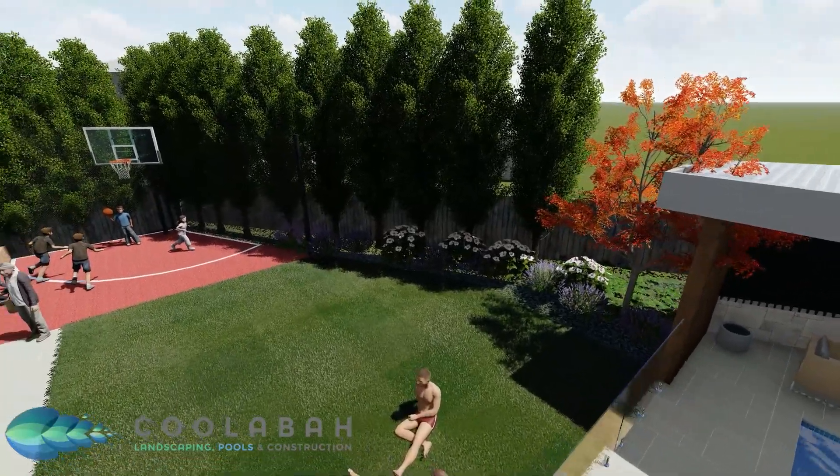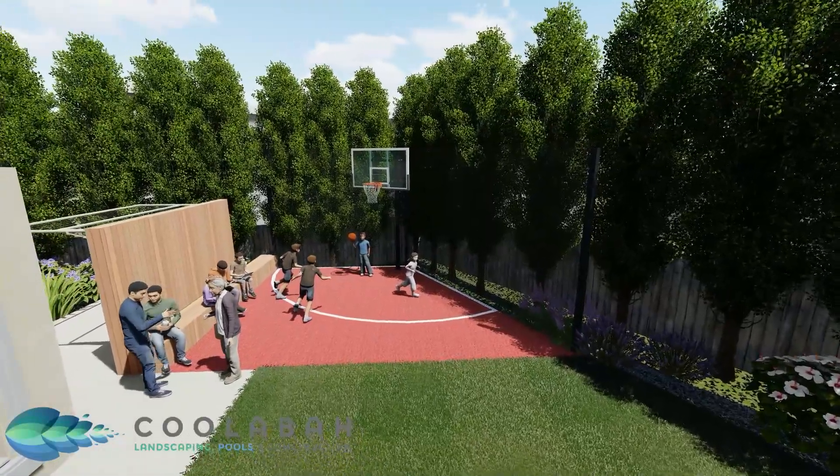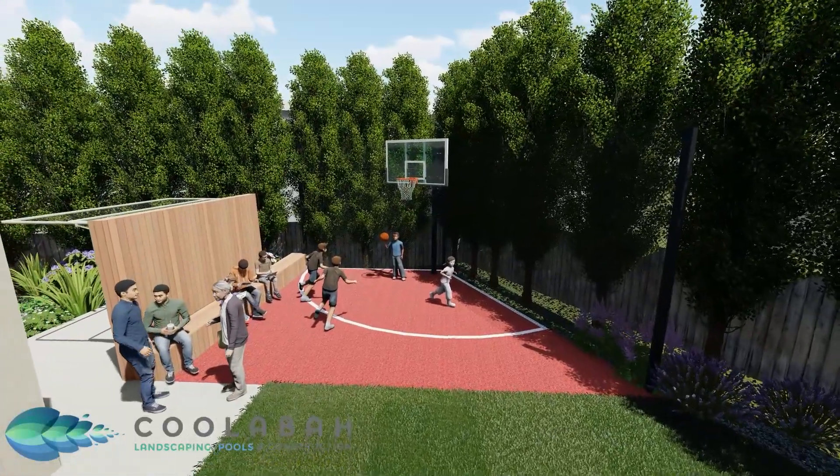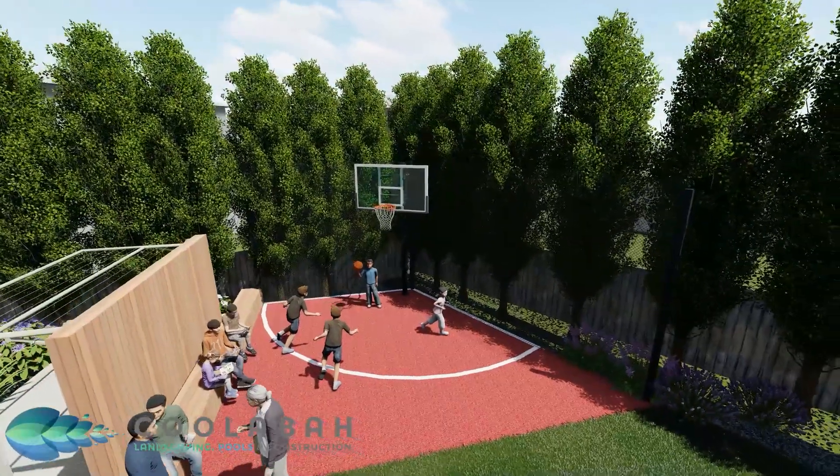This component of the design hasn't changed too much. I've gotten rid of the garden bed that came out onto the lawn area, and I've just tweaked the basketball court around so that it doesn't go over the easement, which means we don't have to get a permit to build over the easement.